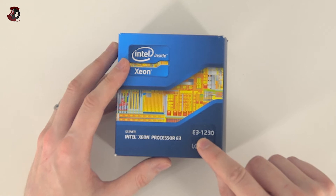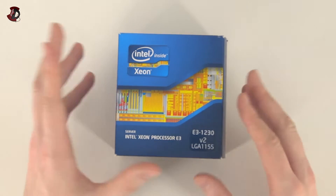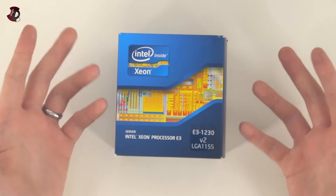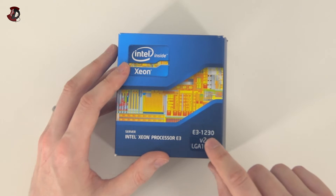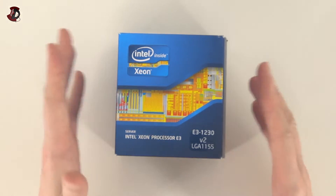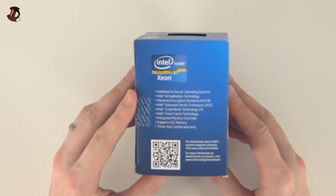The V2 basically means it's Ivy Bridge. The first one was just the E3-1230 and it was Sandy Bridge. The performance difference is not that huge between version 1 and version 2. However, if you have an LGA-1155 Ivy Bridge compatible motherboard, you might as well go with this one. Now if you have a 5 at the end — E3-1235 — it actually includes onboard graphics. This one does not, but there are benefits to that as well, which I'll talk about a bit later.